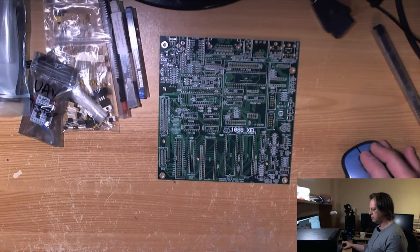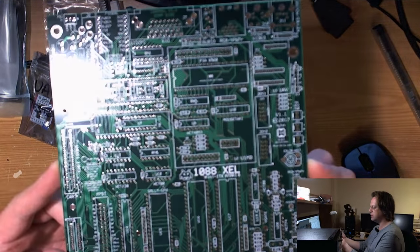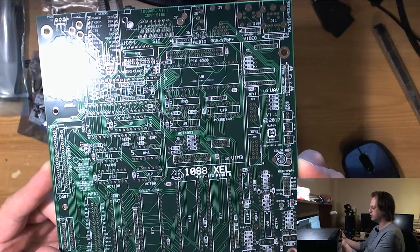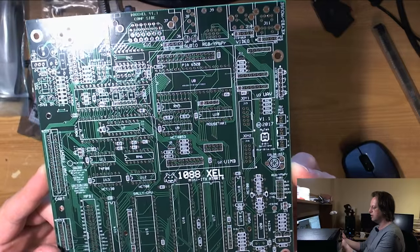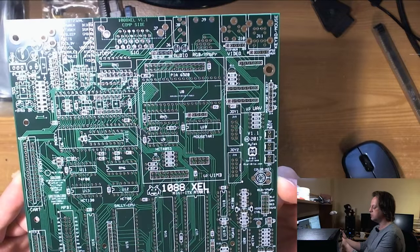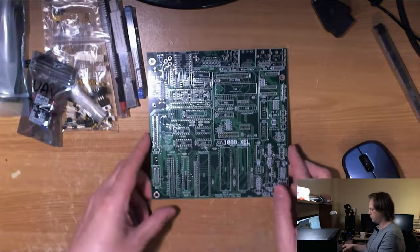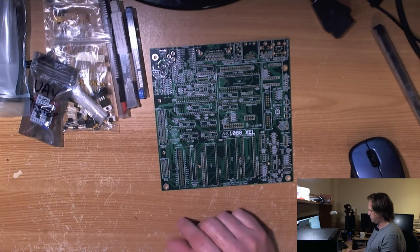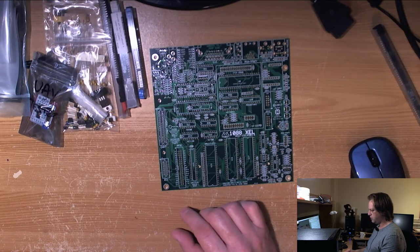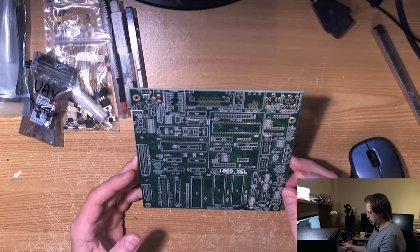I just wanted to commemorate this moment — this unboxing moment of this fantastic looking little board. Just have another long lingering look at it — it really is absolutely gorgeous. Thanks again to Michael for doing this. As he said, it's taken nine months — I sure wish I could complete big projects in nine months, remarkable. Gadget UK164 says it will be a lot of work but worth it — and yeah, I think it will come together pretty quickly actually.